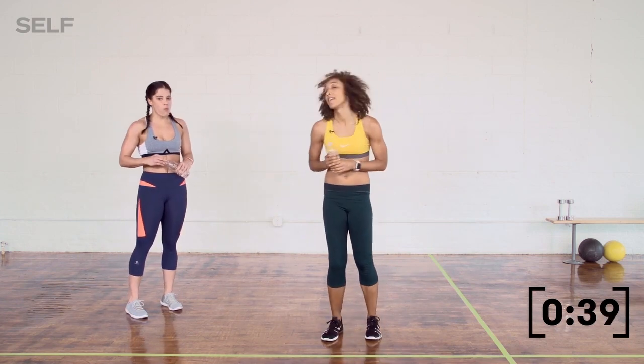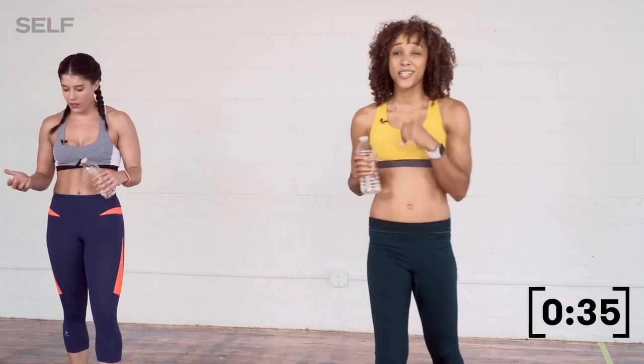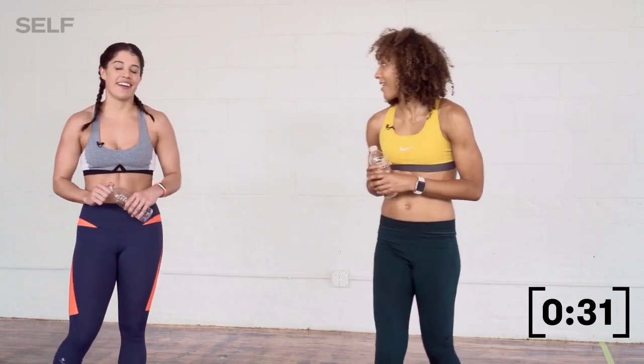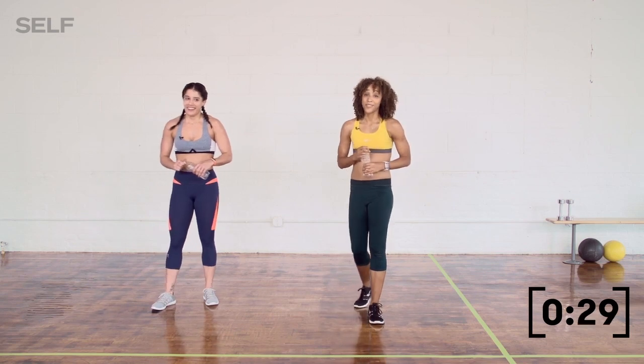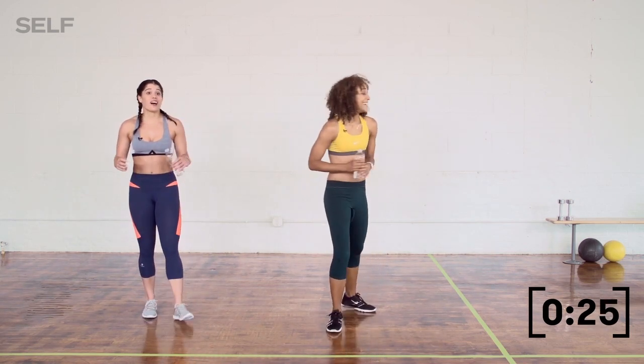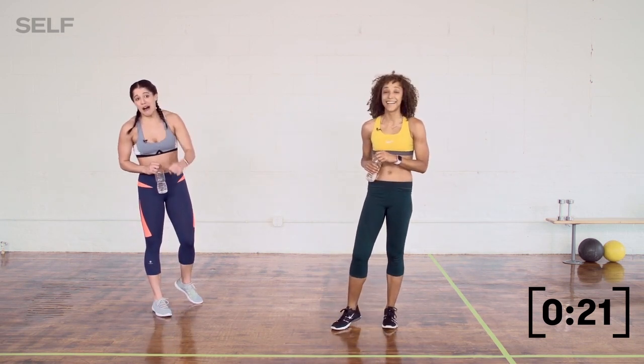Ways to make it harder: you can limit your recovery — take 30 seconds off the clock. Another way to make it harder: instead of doing two rounds, do three. Get crazy — do a tuck jump with your burpee. I'm going to try that this round, we'll see how it goes.